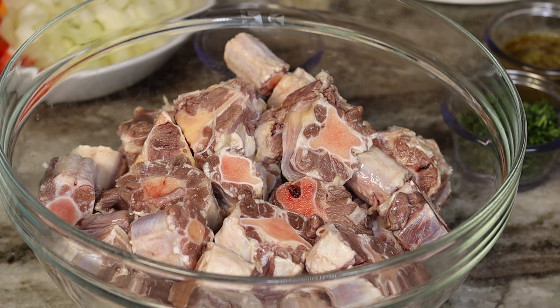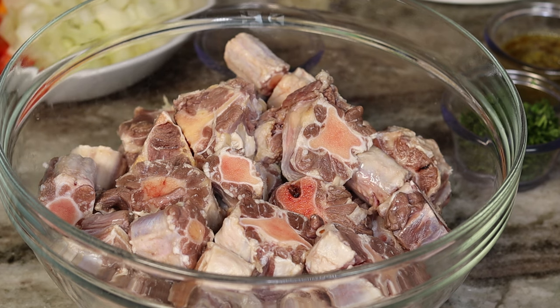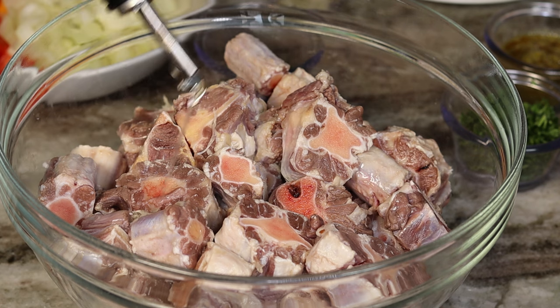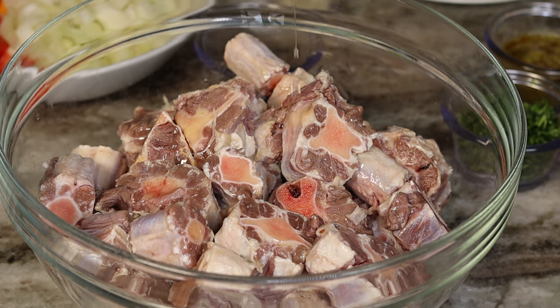All right guys, here is the oxtail — we are about to season it. I will leave the measurements down below for you guys so please check that out. Don't be alarmed if you notice the color of the oxtail looks a little weird; it's because I washed it with lime, vinegar, and poured some hot water on it just to make sure it's nice and clean and doesn't taste too gamey.